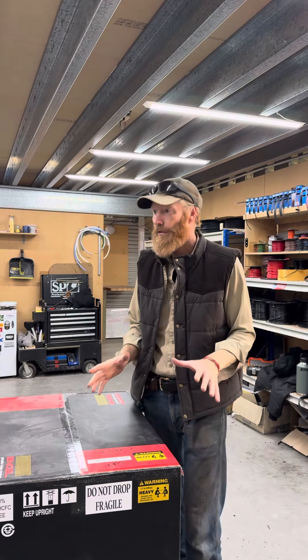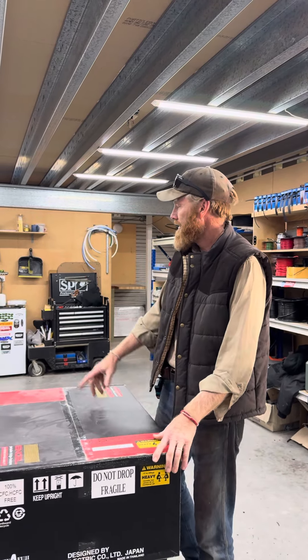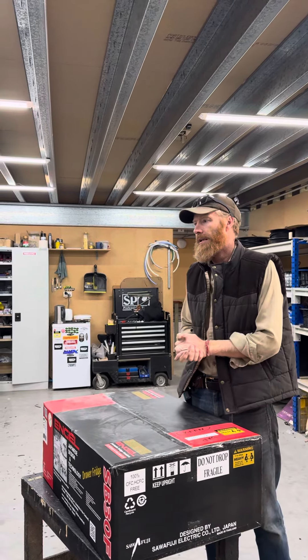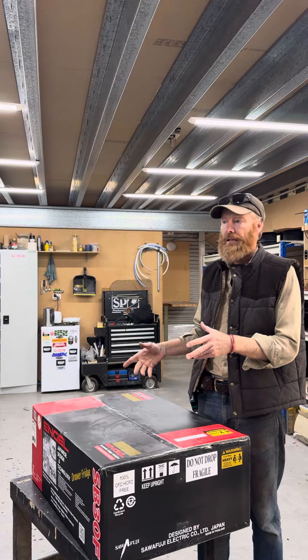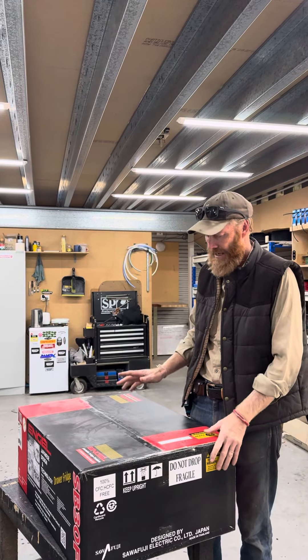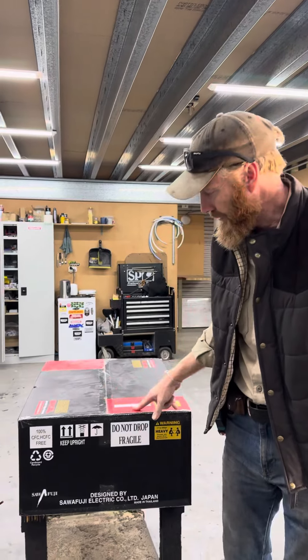Hey guys, Luke the Drifter here in our 12-volt fit-out department. This is where the auto electricians work and install all the electrical components from the drawers. We can do half the install first before it goes into the vehicle or the canopies. We'll start doing a lot of these little drawer fridges as well.